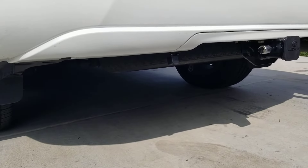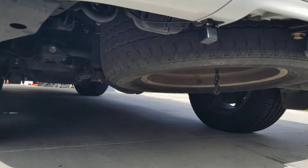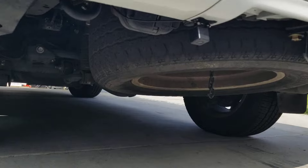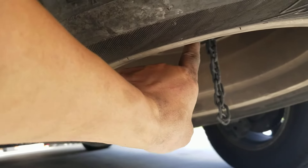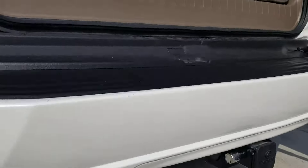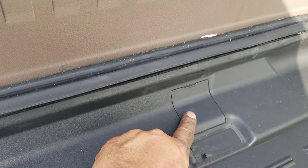Hi YouTubers, this is a video for those of you who want to remove the spare tire but have no clue on how to. It's fairly simple. Your spare tire is hooked up by a chain — it's hoisted up and down on a little pulley system — and to access that you're going to have to remove this square plastic slot.